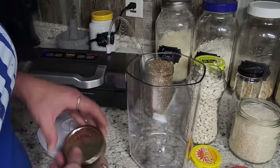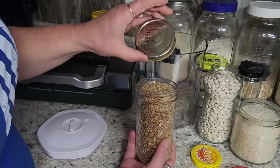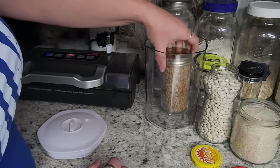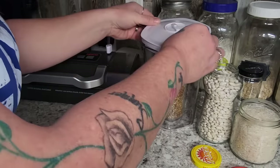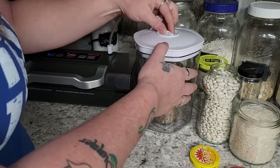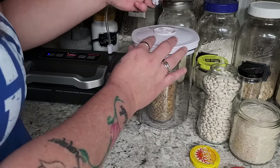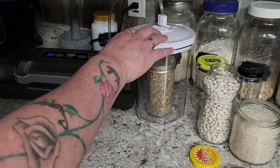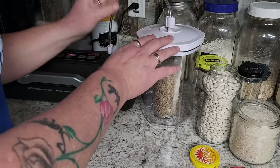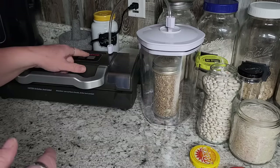If you take your jar — we'll start with a mason jar and just a one-piece lid — I just put the lid on kind of tight, not too tight, and I'm going to stick it in the canister. There is a little nozzle on here and you want to get it to seal. The canisters usually come with a little hose for your vacuum sealer.